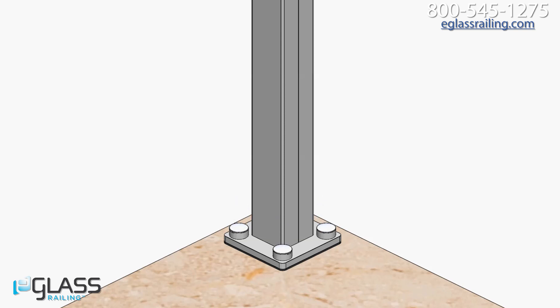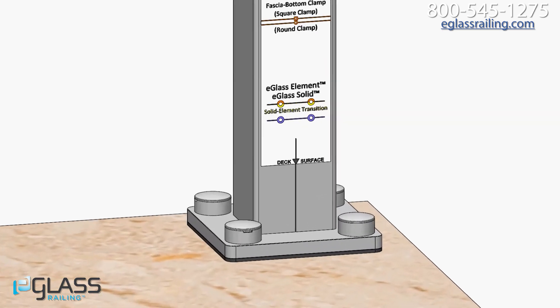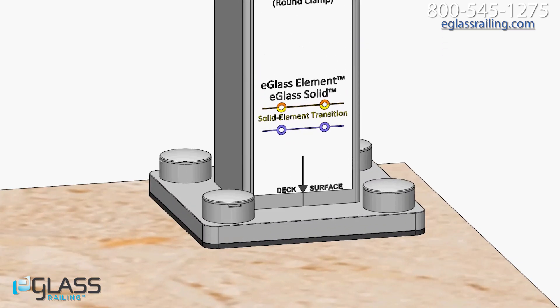Snap the screw cover caps onto the screw cover bases and repeat the process for each post. Place the drill guide on the side of a post and cut the post to its final height. Repeat for each post.